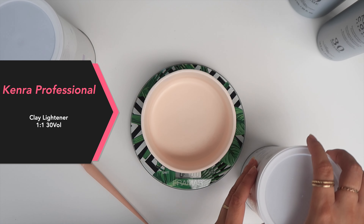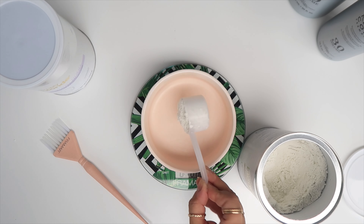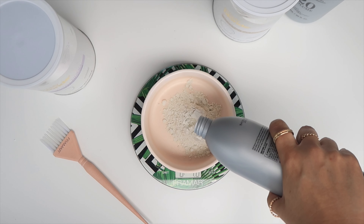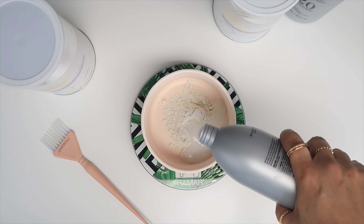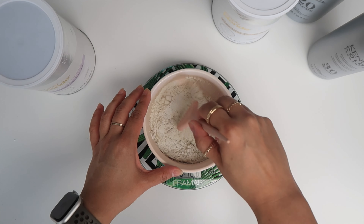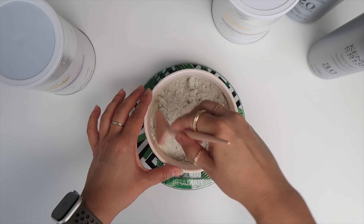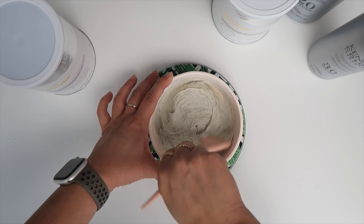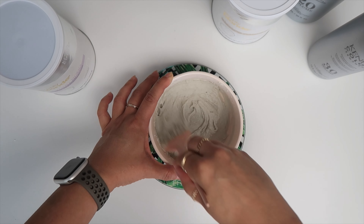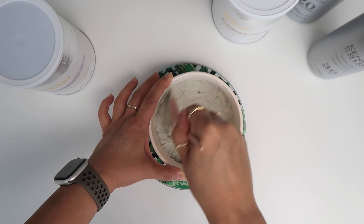For this project I'm going to be using Simply Blonde clay lightener at a one-to-one mixing ratio with 30 volume developer. What I love about this clay lightener is that it is specifically designed for balayage and open air techniques. However, I am working on a level 3 canvas, so I am going to be applying it into some foil. This does give you a nice 8 levels of lift.